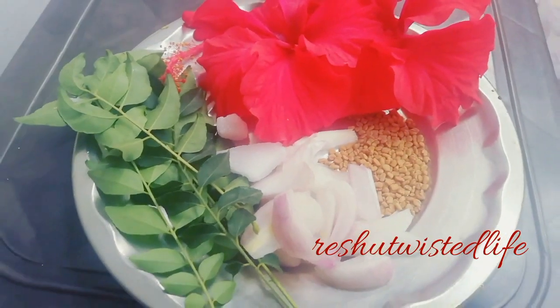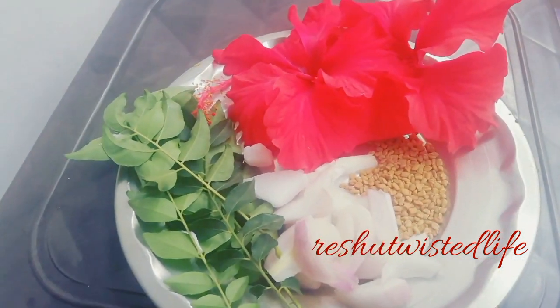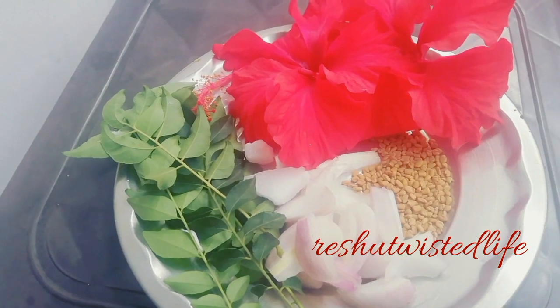Please check my video. I am going to take kadi pata, peaas, kapoor, methi dana, and hibiscus. These five ingredients are for your oil.